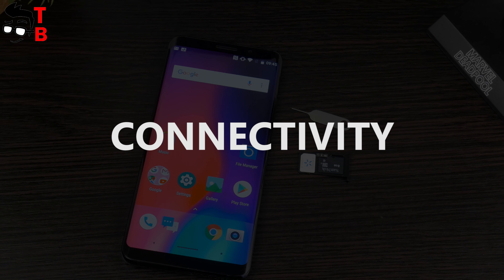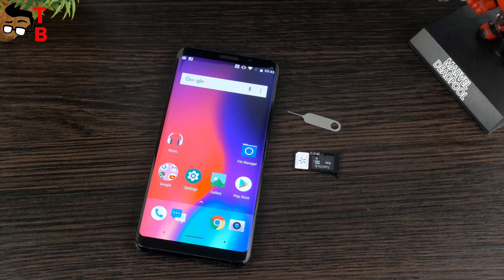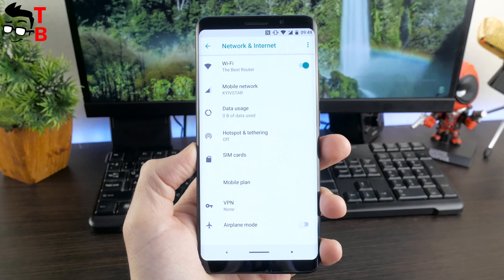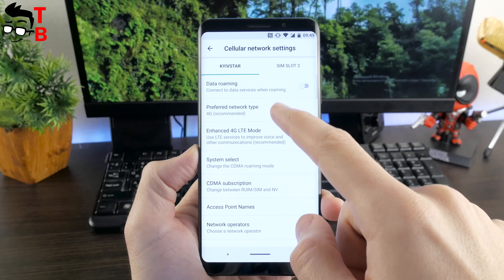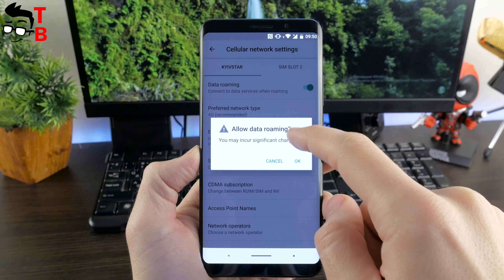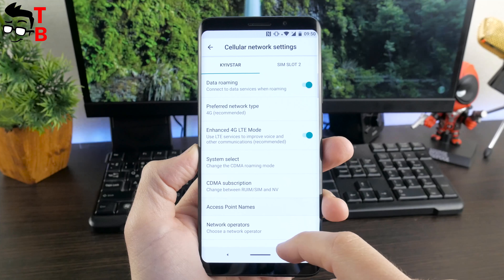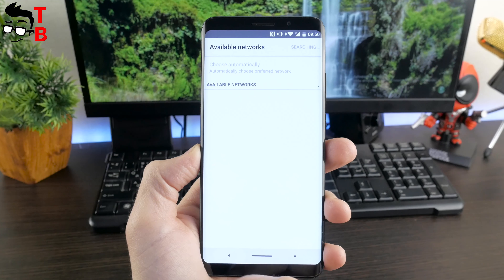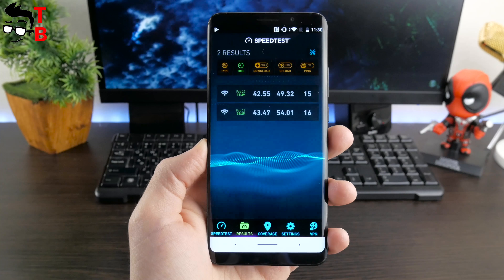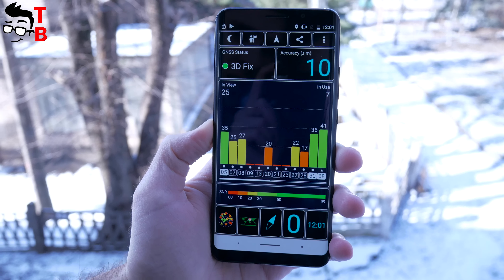It is very important to talk about connectivity, because no one wants a phone that doesn't support their local networks. Elfen U Pro has a hybrid slot for two SIM cards or a SIM card and microSD card. The smartphone supports only 2G and 4G bands – it cannot use 3G, which is a significant drawback for countries without widespread 4G coverage. Also, Elfen U Pro does not support 4G bands in the US, meaning you can only use 2G there. Other connectivity includes dual-band Wi-Fi, Bluetooth 5.0, GPS, and even NFC. GPS and Wi-Fi both work very well.